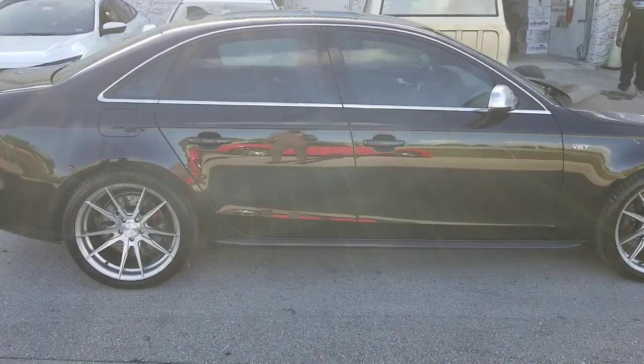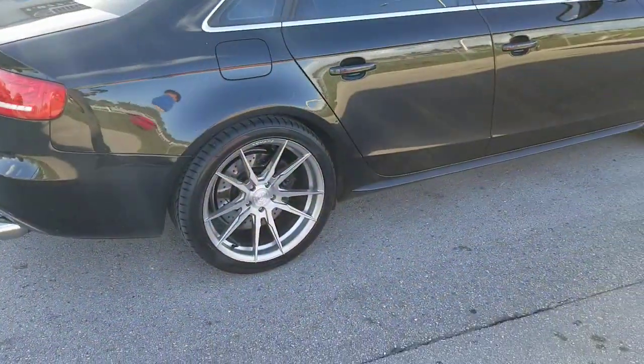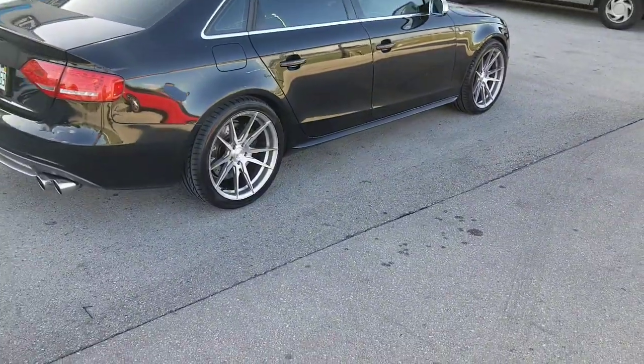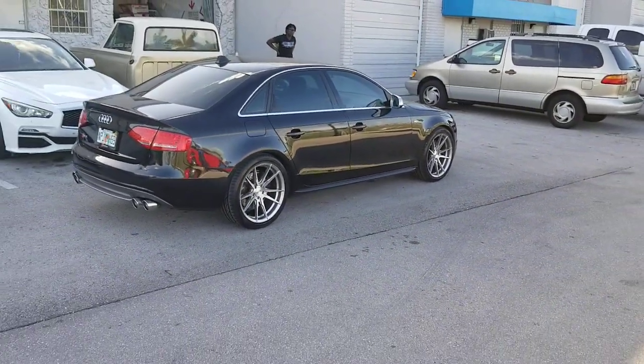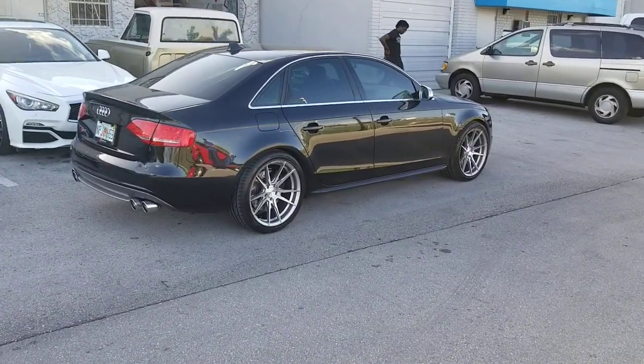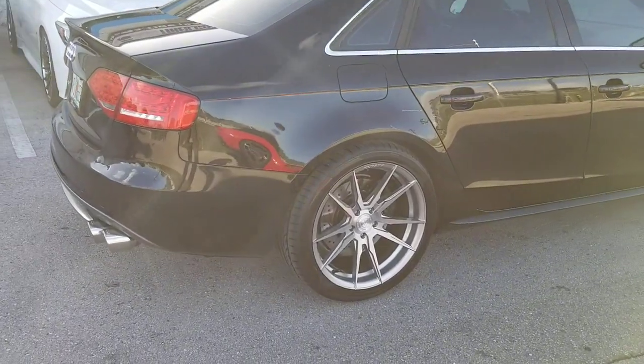You can find these wheels online at DubsandTires.com or call us at 877-544-8473. Again, that is the Rohana RF2, 19x9.5, all the way around square setup, 275-35-19. That's your boy KB from Dubs and Tires TV signing off.